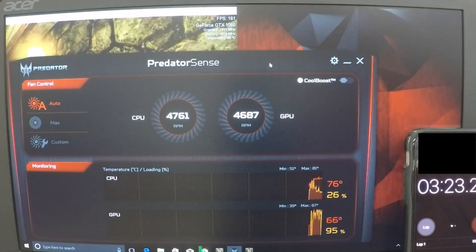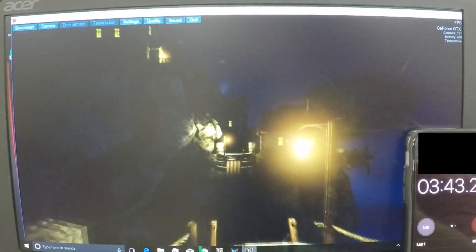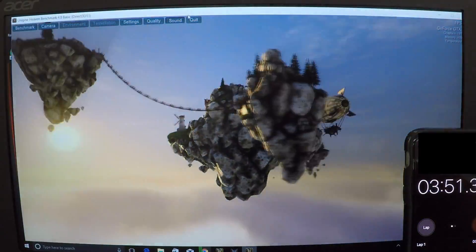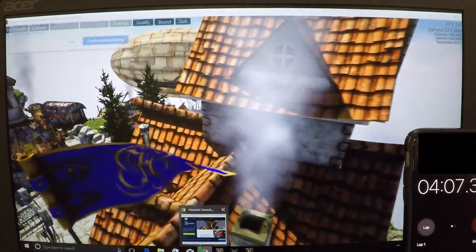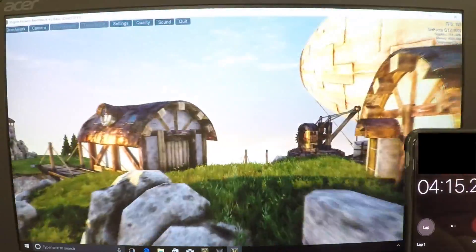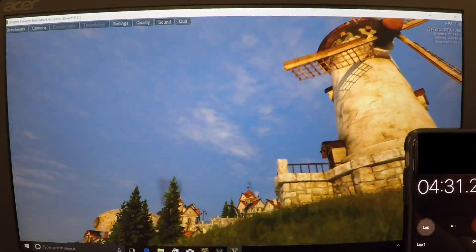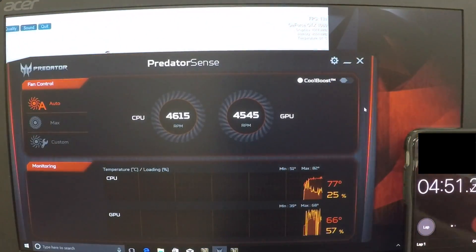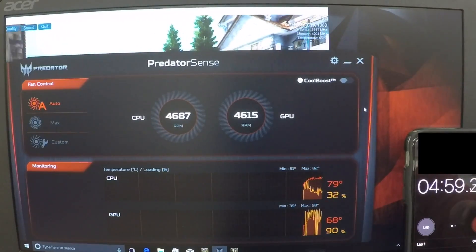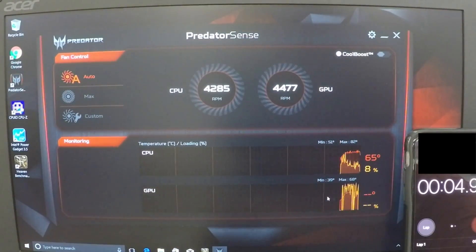At the end of the test I stopped Heaven Benchmark to see how fast it cools off. It took a while, so I think maybe the difference between liquid metal and Cryonaut paste might be the actual speed at which the laptop cools off and dissipates the thermal heat. I'm going to compare some numbers between liquid metal and Cryonaut paste to see what the real difference is on performance.